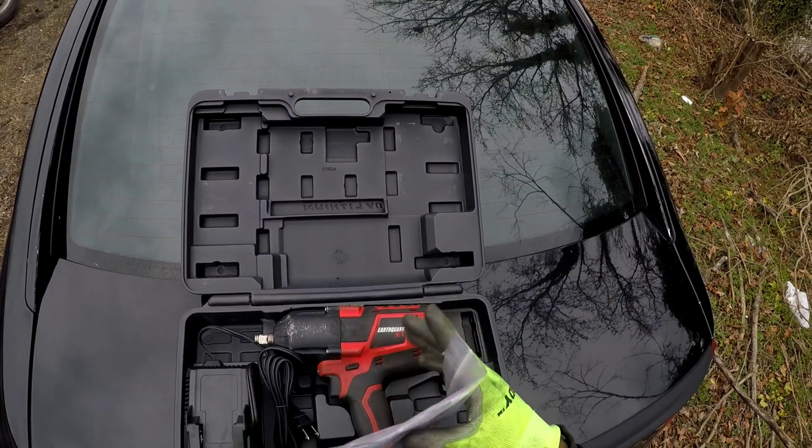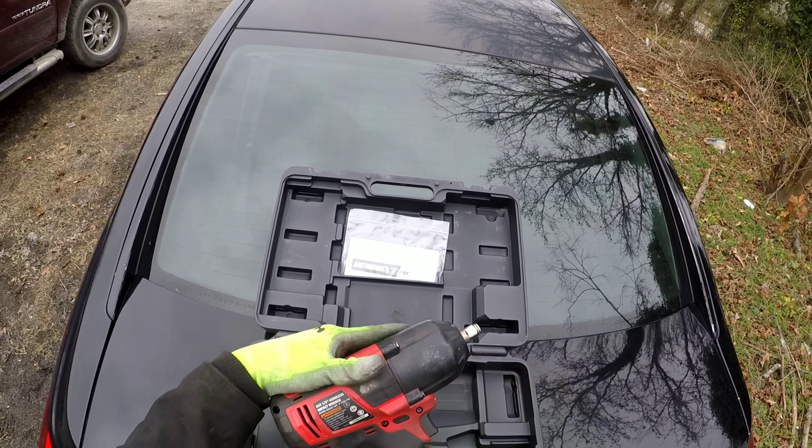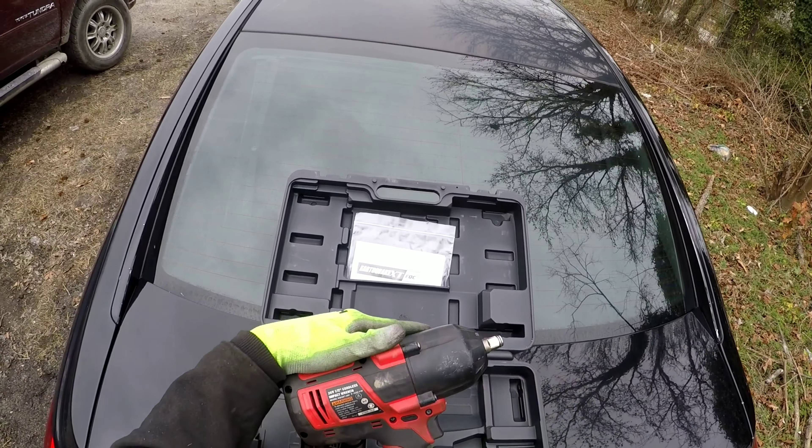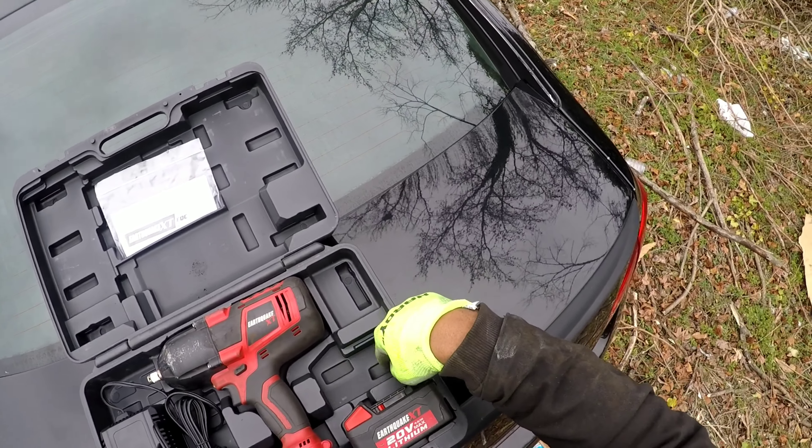I'm just gonna show you exactly what it comes with. Your impact comes with one battery and a charger straight out of the box. You could use it — it can already have some charge on it. Comes with a manual, but it's very simple, you don't even need the manual. Basically put the battery on there and right out of the box it's ready to go. It also has a light on it in case you're using it when it's dark.